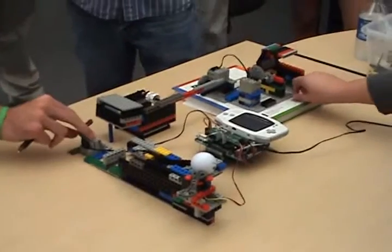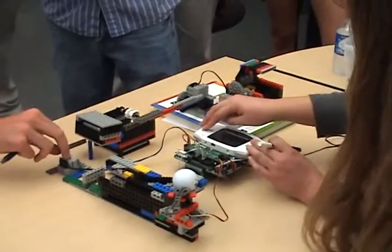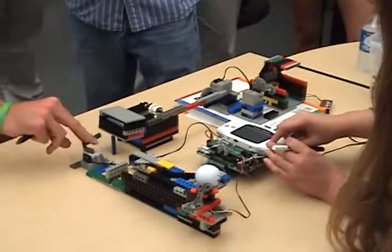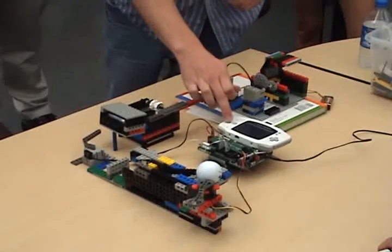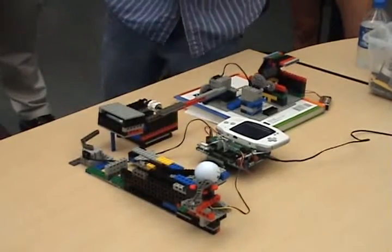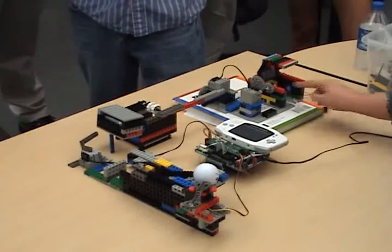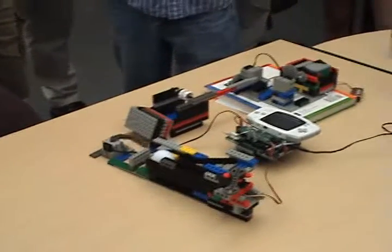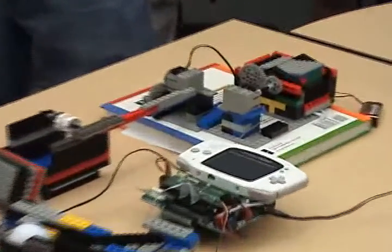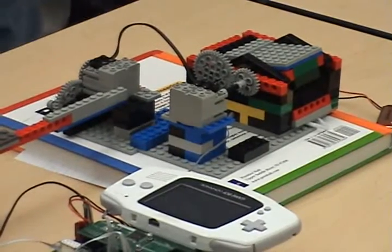Alright, is it all set up? Reset your XBC. Alright, so now is everything ready? Reset your XBC. Turning. I can win. Steve. There we go. Yay! I don't know why the touch sensor didn't work the first time.